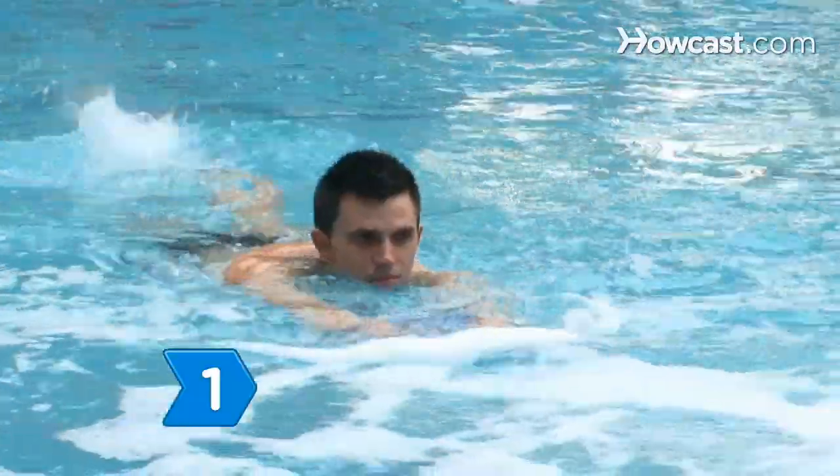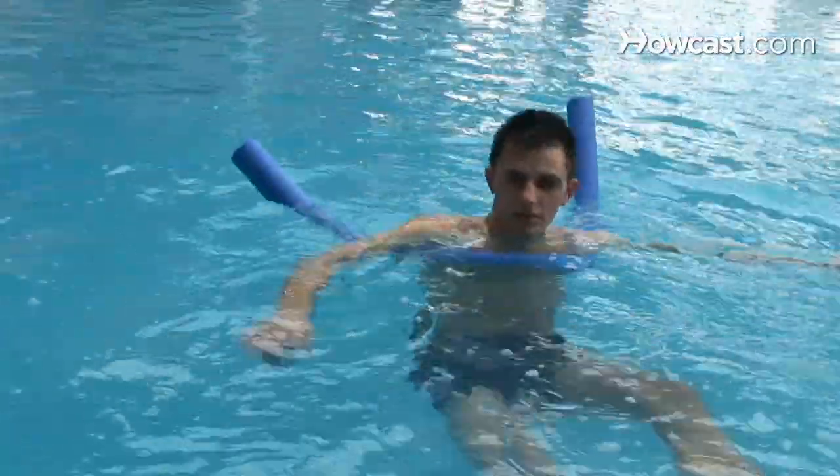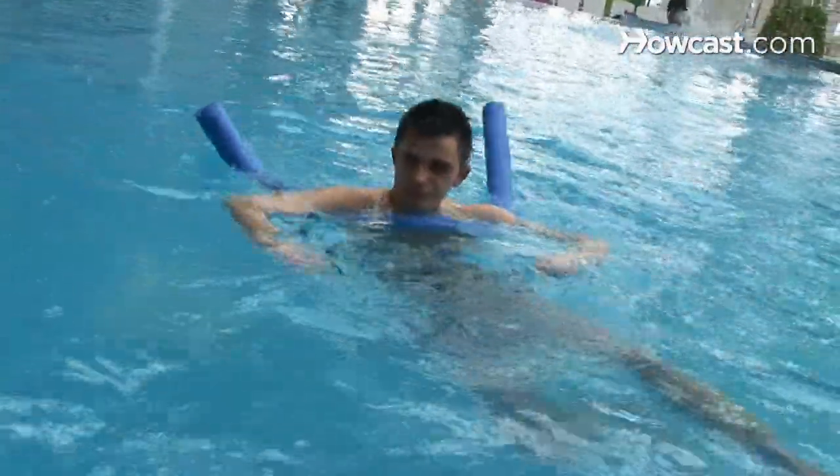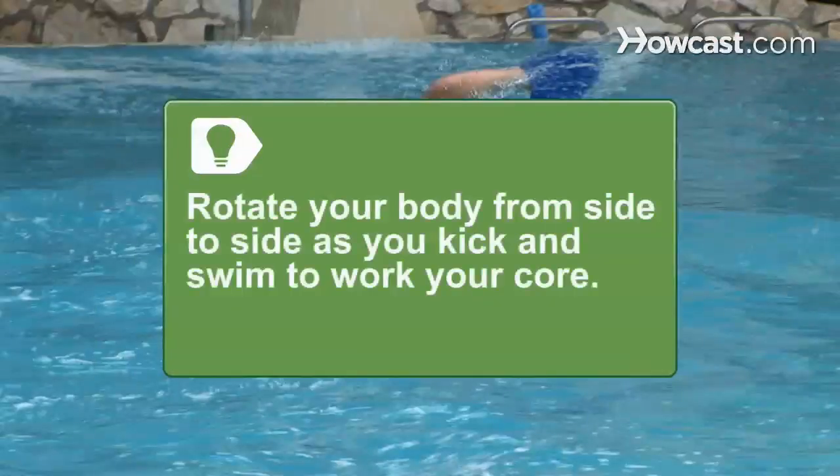Step 1. Target your legs and arms separately for a more intense workout by using a kickboard to get a good leg workout and then a pull float to focus on those arms. Rotate your body from side to side as you kick and swim to work your core.